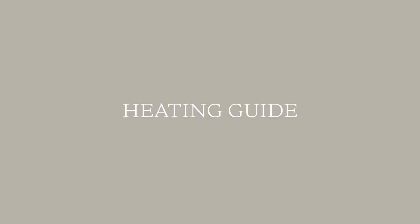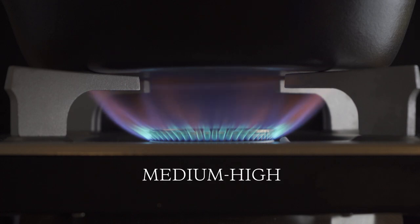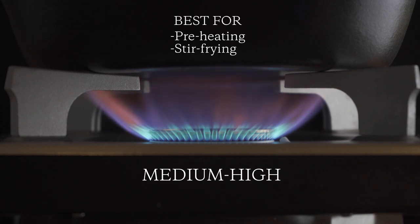There are four heat levels that'll help you master this frying pan. The first is medium-high. The flame should cover about three quarters of the bottom area. This setting is best for preheating or quickly stir frying vegetables.